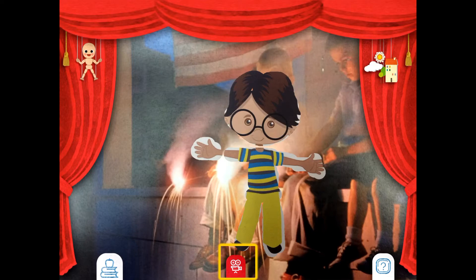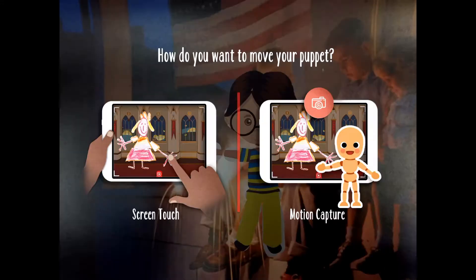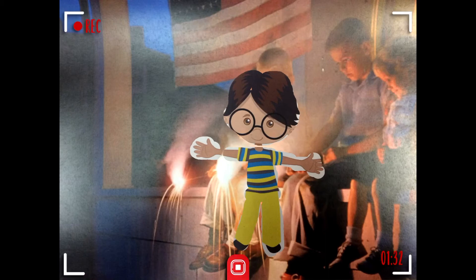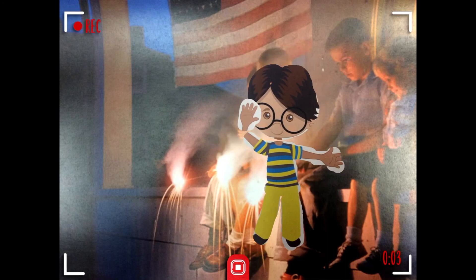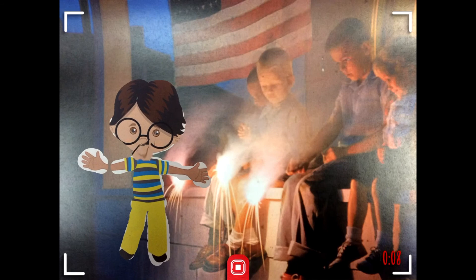Click on the video camera below to record. We're going to do screen touch again, so click screen touch, then touch to move. Once I touch, my recording starts. I'm going to move for five seconds and then talk for five seconds about the picture — old fashioned July 4th. The fourth of July is my favorite holiday because I get to use sparklers.